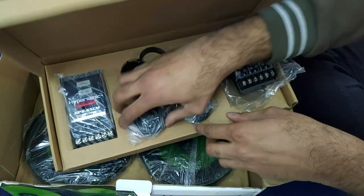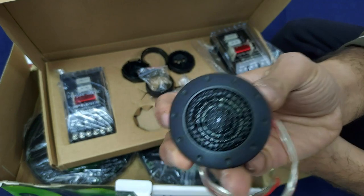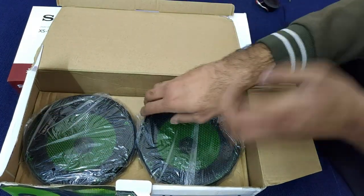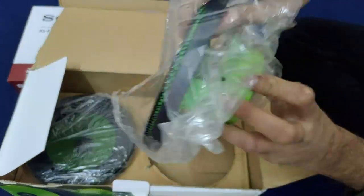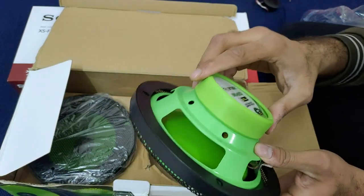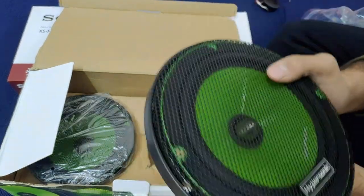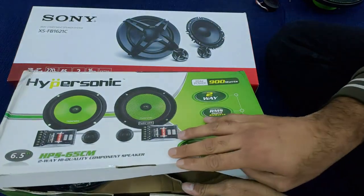Now I have to remove the tweeter components for a side-by-side comparison. This is the Hypersonic tweeter — I'll show you it on the side. I'm removing the components from the Hypersonic box. Here is the Hypersonic component — peak power is 900 watts, it's a 2-way speaker, and RMS is 45 watts, same as the Sony. This is the speaker and this is its grill. Let's remove the grill and the Hypersonic box is set aside.